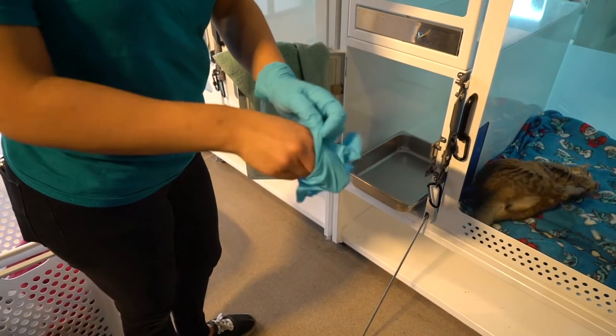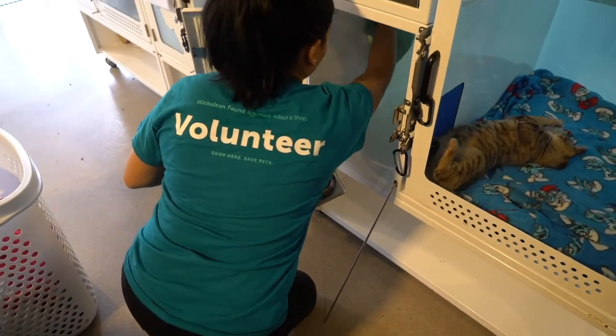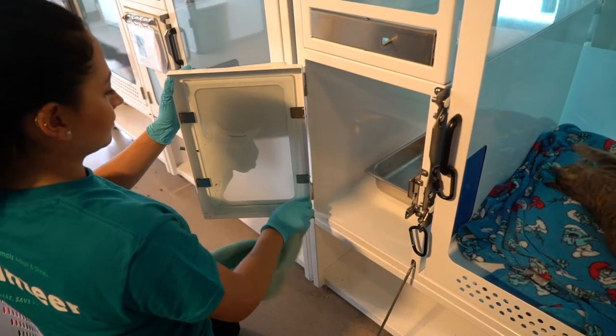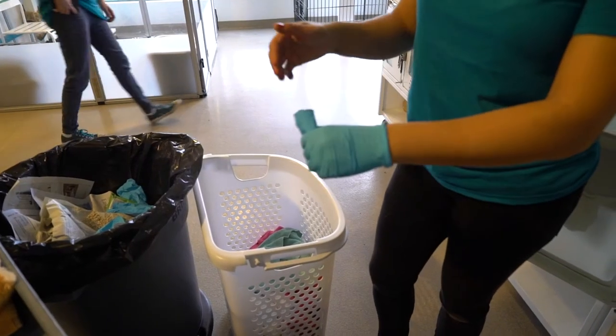Make sure to re-glove your bare hand. Using your rag, wipe down the litter area and litter box with disinfectant. Throw your rag in the laundry hamper when you're done.